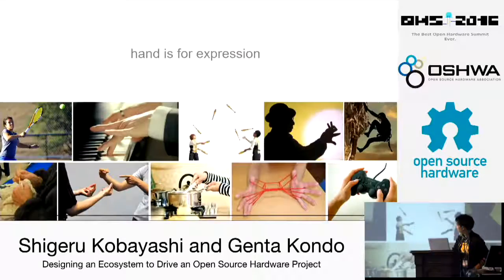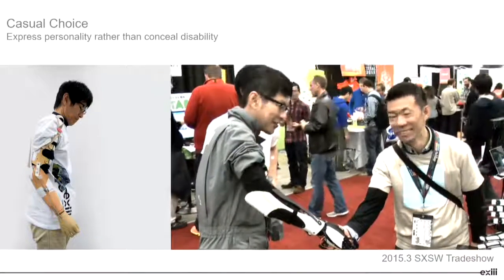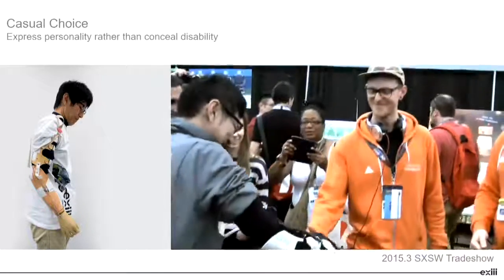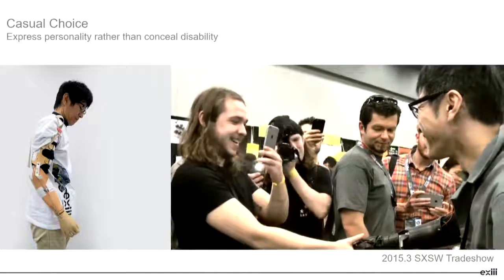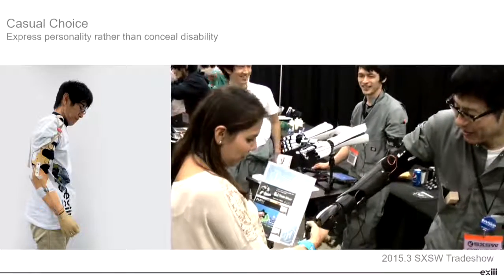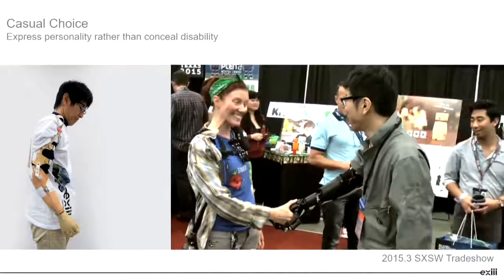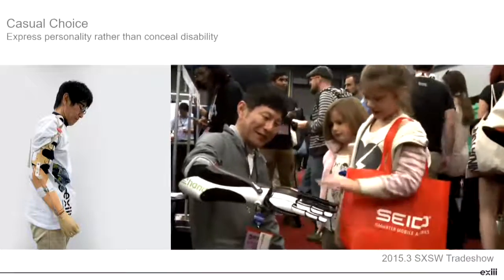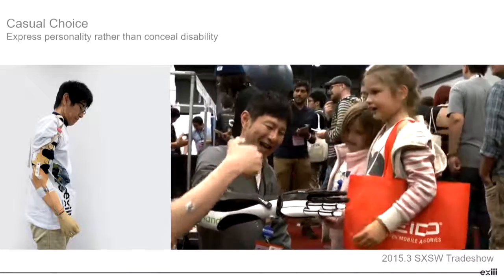This guy actually lost his right hand by a factory accident three years ago. On the left-hand side, that hand was the first hand he got from the doctor. It has a physical function to open and close, but its appearance is kind of miserable and people around him kind of hesitated to talk with him about the hand. On the right-hand side is our earlier prototype called Handy Coyote. Since we put a lot of focus on design, it has the same physical function to open and close, but people around him can easily and positively ask him what happened. Kids also get interested — they're first afraid, but after a few seconds they want to shake hands. Please look at their smiley faces.